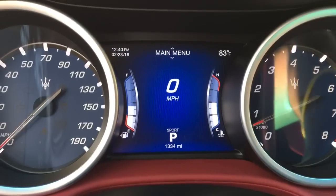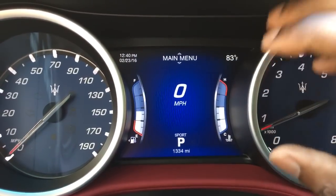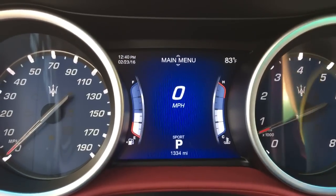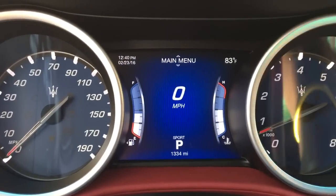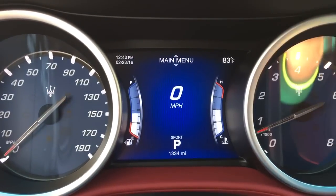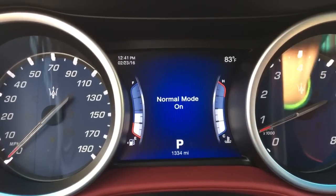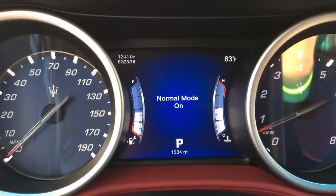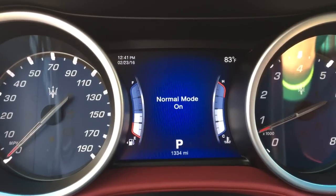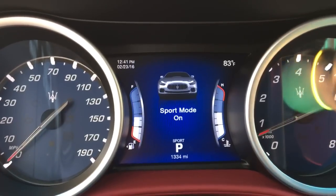Also, this looks a lot more refreshed. The edges are cleaner, it's a higher quality. I don't know if they changed the pixels, but it looks a lot nicer. Also, a couple things are different — your modes. When you put it in sport mode, it shows the car, which is really cool.